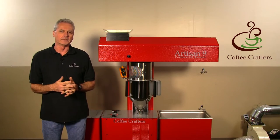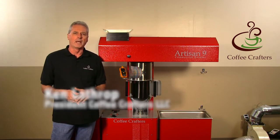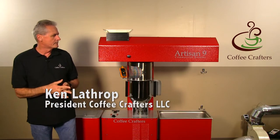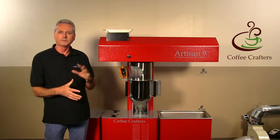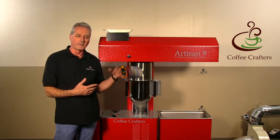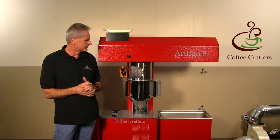This is Ken Lathrop from Coffee Crafters, and today I'm going to introduce you to our new Artisan 9 commercial roaster. This roaster replaces our 6-pound roaster and we boosted our hourly output by about 50%. I'm going to go ahead and start a roast cycle and then during the roast cycle I'll explain the different features, what we changed over our last roaster, and what it does.